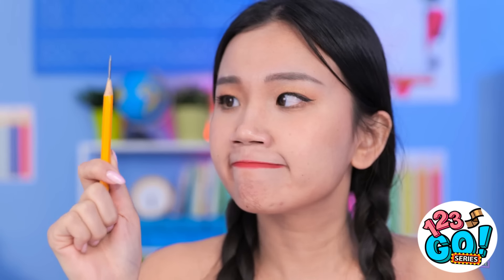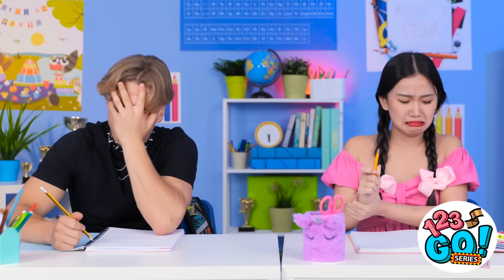Hmm, I might have gotten carried away. I need to take it nice and easy. It can sense my fear. Here goes! Are you kidding me? This is so annoying! Ha! I knew that was gonna happen! At least I've got a sharpener.